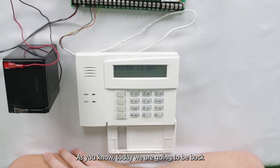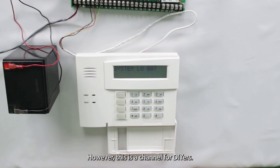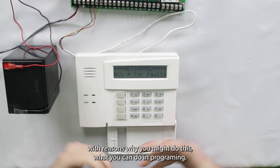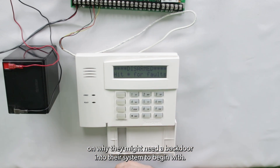What's up, guys? As you know, today we're going to be backdooring into the programming of the Honeywell Vista system. However, this is a channel for DIYers, so after we do our little demo here, I am going to be following up with reasons why you might do this, what you can do in programming, things like that for newbies that are looking for information on why they might need to backdoor into their system to begin with.